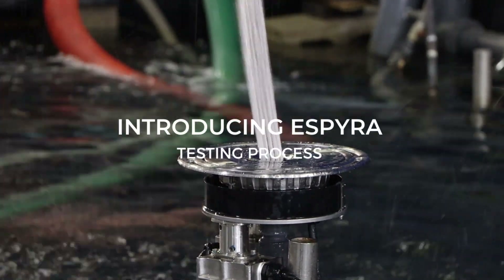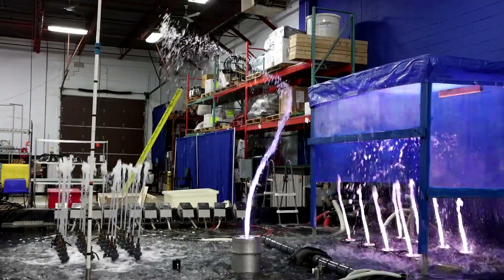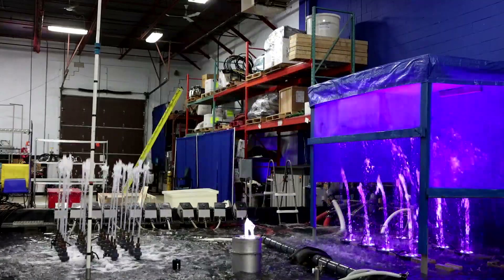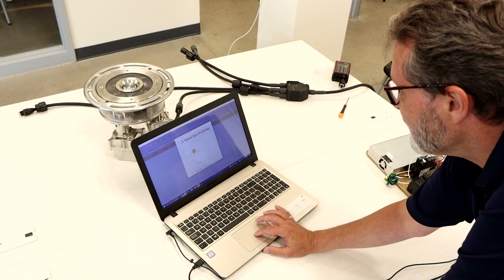eSpyra is one of our more complex projects, but it's also one of our most tested products. It has undergone some of the most rigorous development and testing out of any product we've ever launched, and that gives us some confidence in the reliability of it.